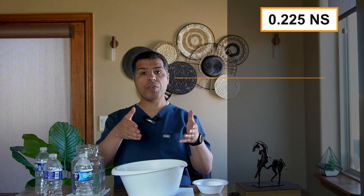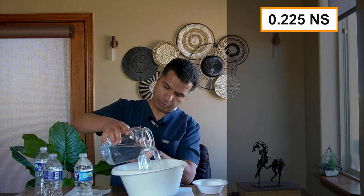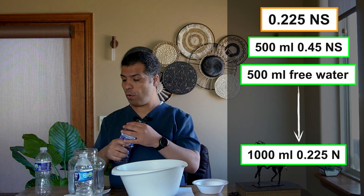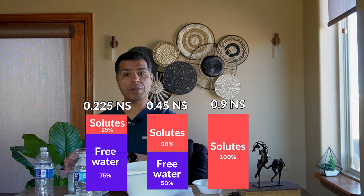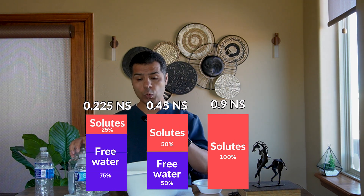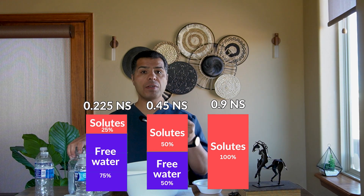The same concept applies to 0.225 NS. It's usually mixed with 2.5 grams of sodium chloride in 1000 cc of free water. I empty half again and add another 500 cc of free water — now we have 1 liter of 0.225 NS with 2.5 grams of sodium chloride and 750 ml of free water. It was 500 cc free water in 0.45 NS. Imagine if you drink a liter of 0.225 NS — that's like drinking 750 cc of free water.